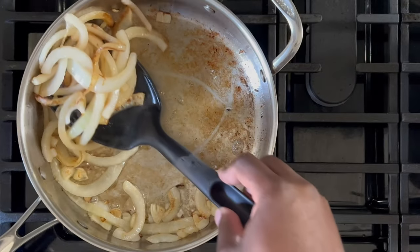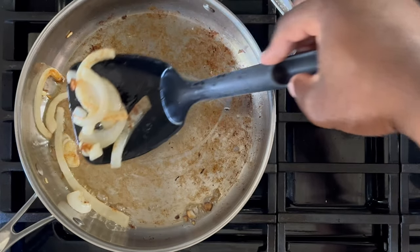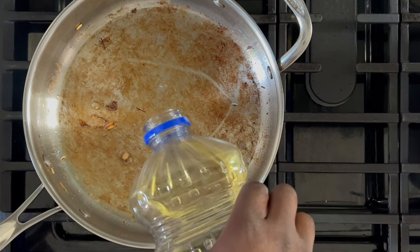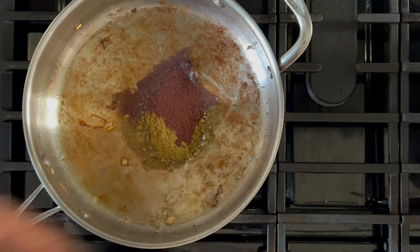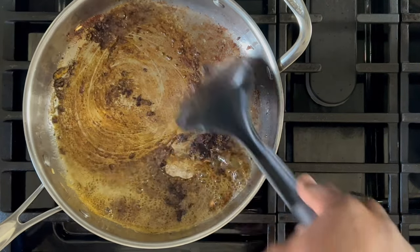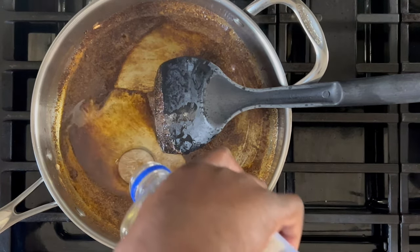Here's what I mean by slightly brown — you don't want them to overcook because they'll cook a little bit more in the stew. Your pot should be slightly dry at this point. Add a little bit of cooking oil and then your curry and chili powder. Fry that chili powder and curry for approximately 30 seconds to one minute.